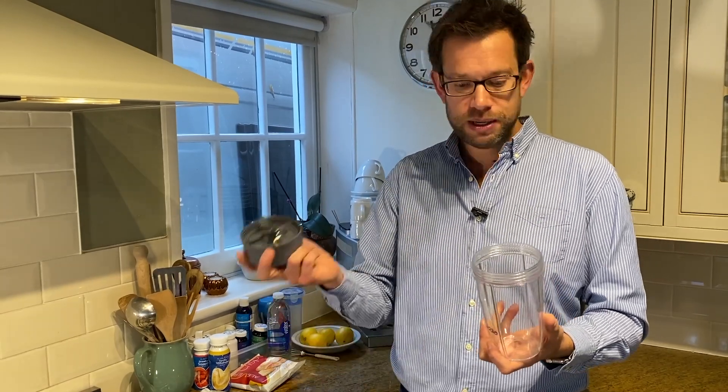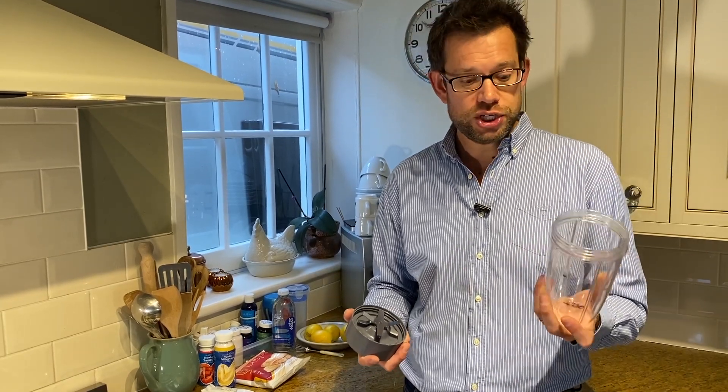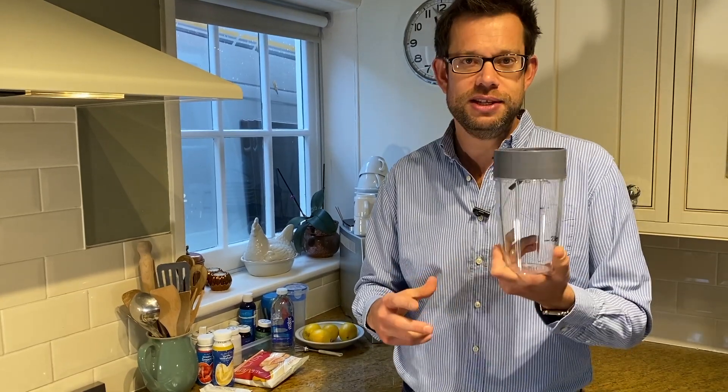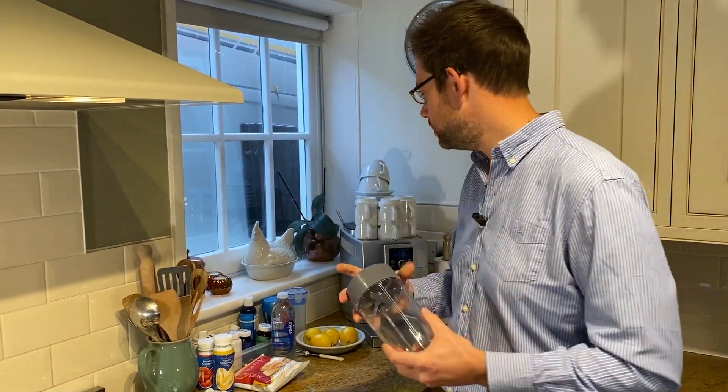I just stuff it with baby spinach leaves as a base, throw in a bit of carrot, a bit of lemon, a few tomatoes - all within my allowances of course. It smells like cut grass but it tastes actually pretty good, especially with that little squeeze of lemon. If you get the balance right - I threw a few radishes in there last night which made it a bit peppery - you can definitely have some fun with this, worth getting.